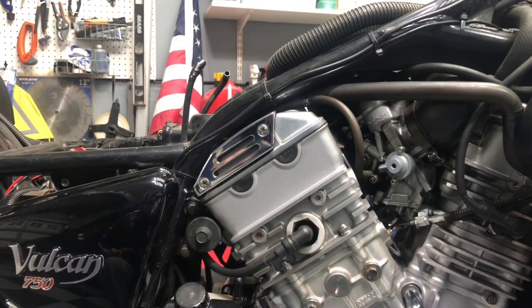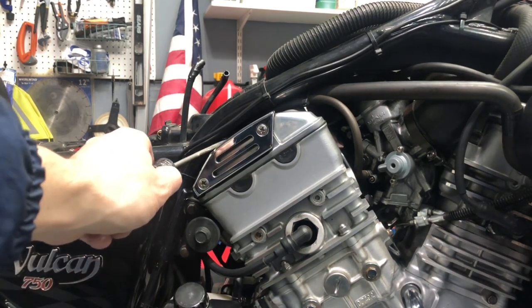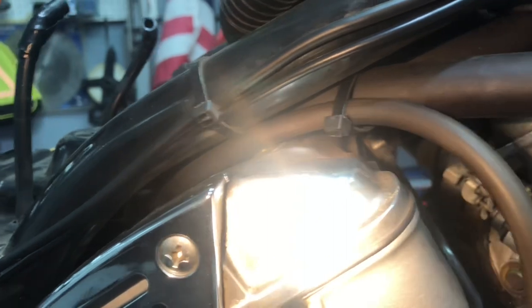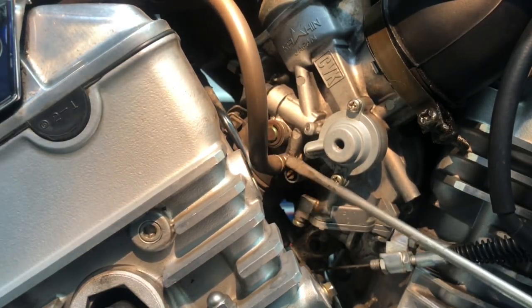Next I want to show you a different angle of that T-valve. We're going to zoom in above the rear cylinder, right in between the top of the rear cylinder and the frame. I want to show you where the right hose goes — it gets connected up to the carburetor. Following that along the top of the cylinder, it gets connected up right to this port on the carburetor.